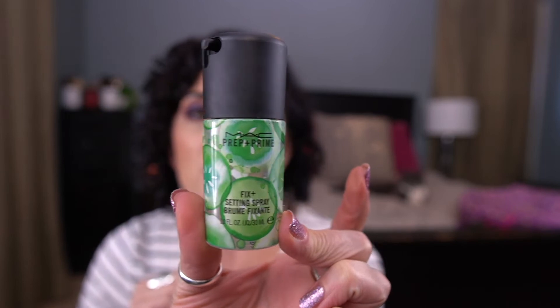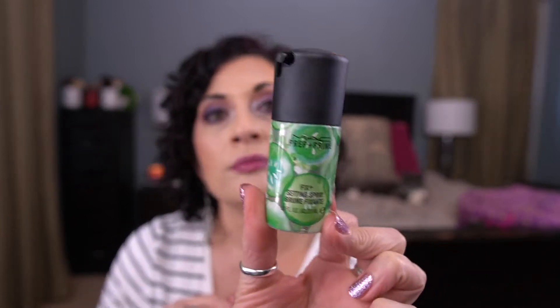The first item I'm rolling out is the MAC Prep and Prime Fix Plus Setting Spray in the Cucumber scent. I rolled this in last month and figured I would finish it. I actually used it about two additional times beyond my 10 uses because I was almost done and thought I might as well just finish it. I really do love this product — it's my favorite. So this one is done.